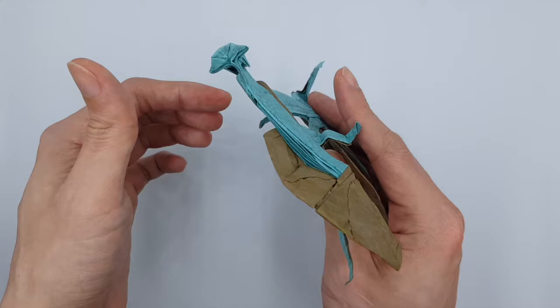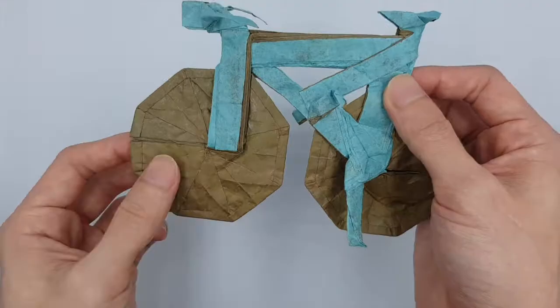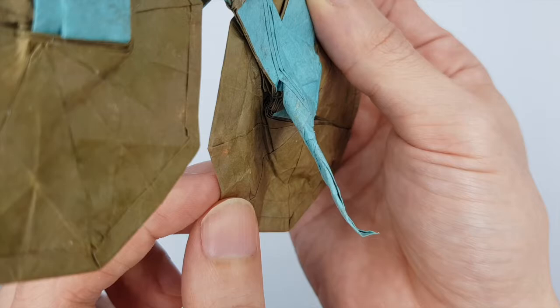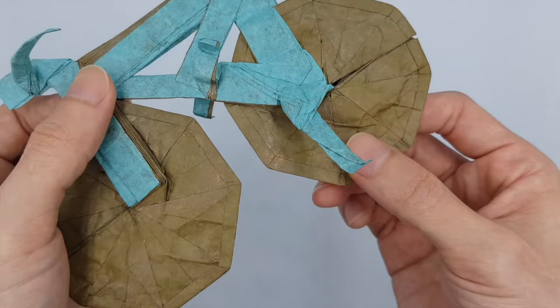Look at the wheels. Look at the rims. I think these are the spokes. Look at the stand. Check out the seat. All these are so well thought of.